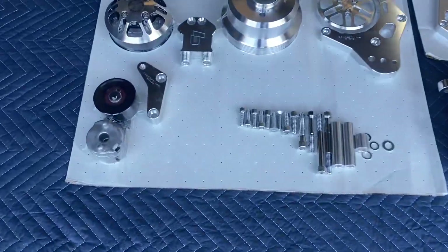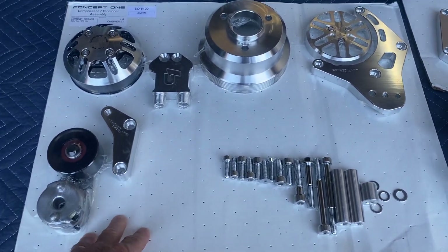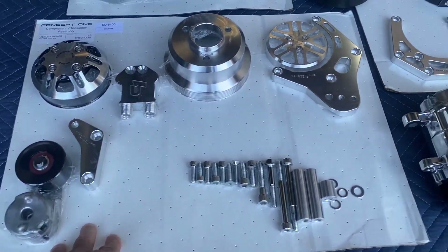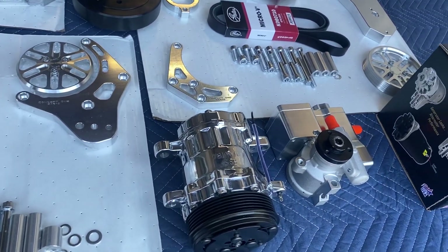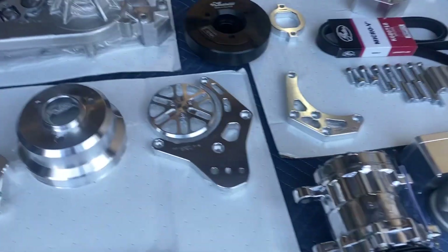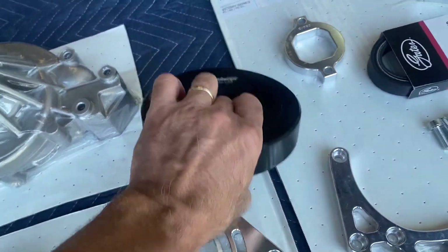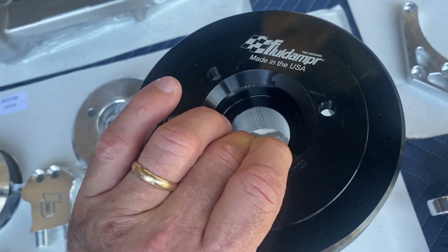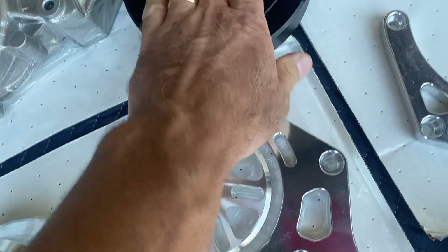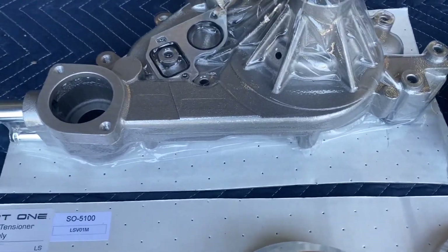Let's go in a little closer — you can see everything is shrink-wrapped, this is how it comes right out of the box so you have everything you need to do the job. This kit includes AC, power steering, and the alternator, and it also includes a fluid dampener harmonic balancer — a very high quality, expensive balancer in itself.